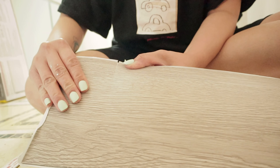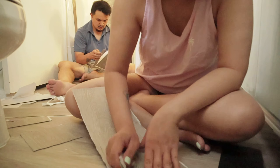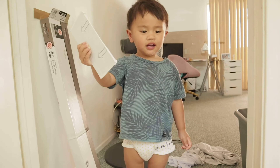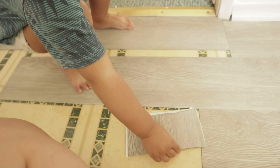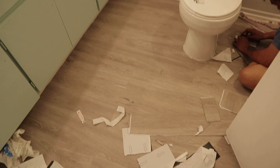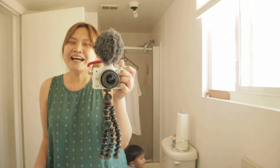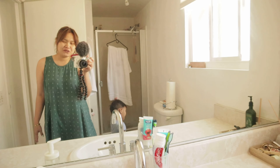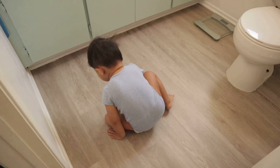Good morning everyone — it's day two! The breaking news is that I'm not satisfied with the cabinet color. I think it's just too light, or maybe I have to finish the floor first. This is definitely something I've always looked forward to — I can't stress enough how much I wanted to change the floor, and it's finally happening.